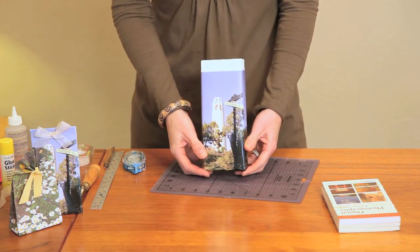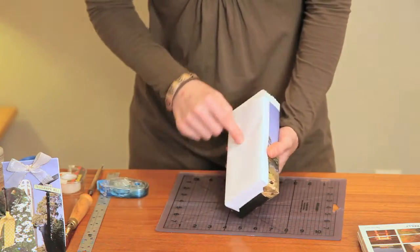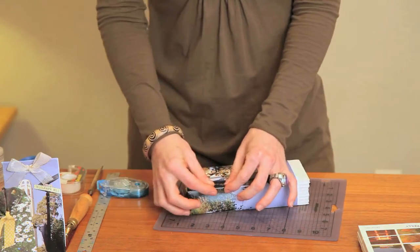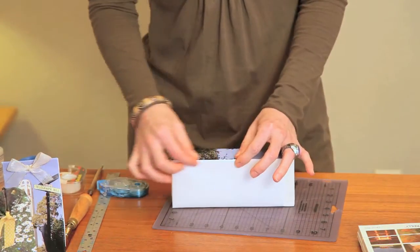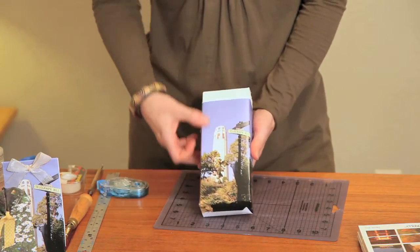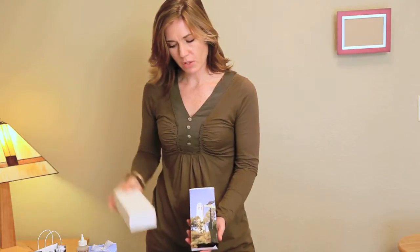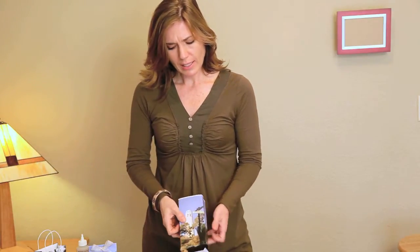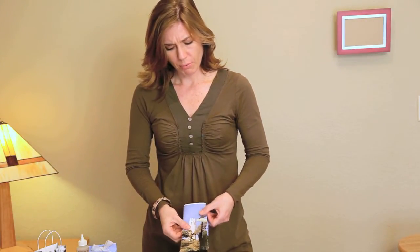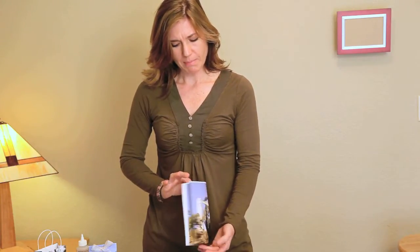And there you have the start of your bag. After you have everything adhered down, you want to go back and press down to really define those edges. This will give you a nice crisp look. Now that the bag is formed, we're able to remove the object from the inside. And I like to take it one step further and actually press it down a little bit — gives it even more the appearance of an authentic bag.